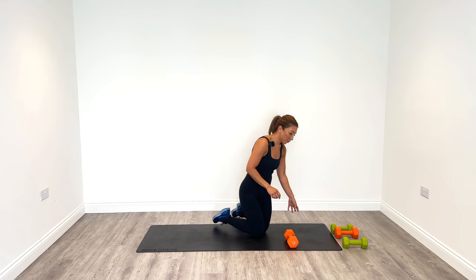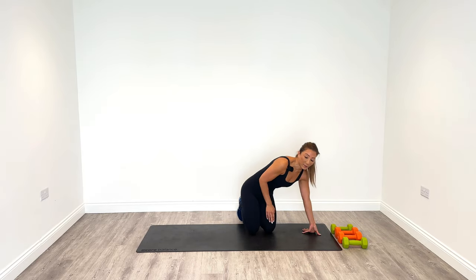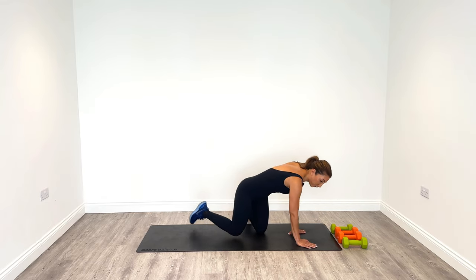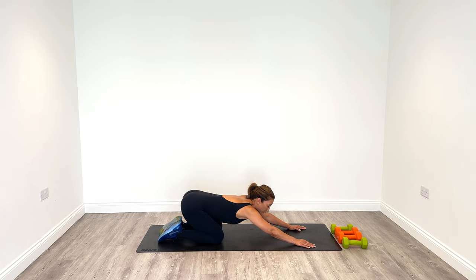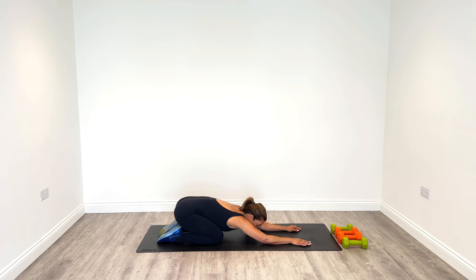I'm so proud of you guys, thank you so much for joining me. Let's do a short little cool down together. We'll start on the ground — lengthen out the arms, sit back into the heels and really stretch the upper body. As you do this, push your chest towards the ground, make sure your arms are fully lengthened out, and then just drop the chest down to the ground.